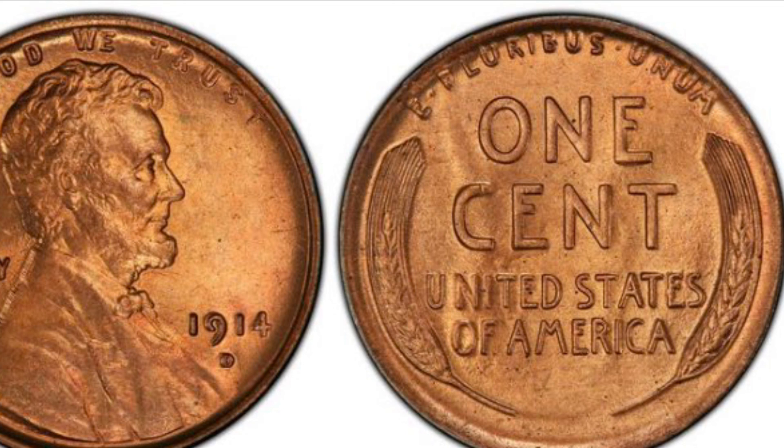Next I will talk about the 1914-D. This coin has a mintage of 1,193,000 and in average condition is worth about $120.